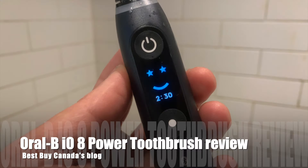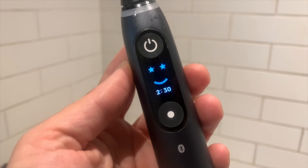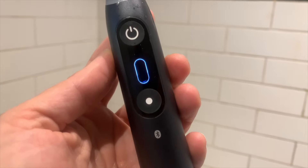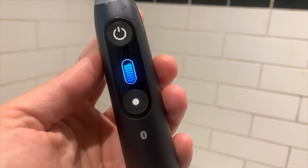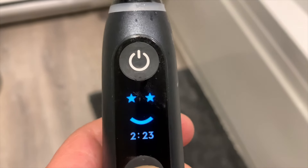Hey, it's Shelley from Best Buy Canada's blog. Over the past few weeks, I've been brushing with the Oral-B IO8 electric toothbrush. The Oral-B IO series are known as power toothbrushes, and after brushing with it consistently for two weeks, I can totally understand why.